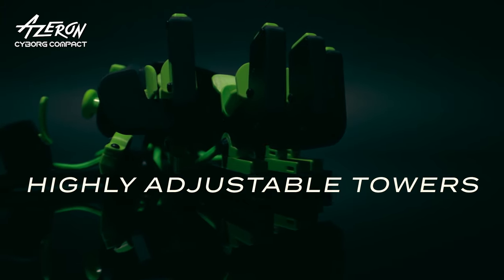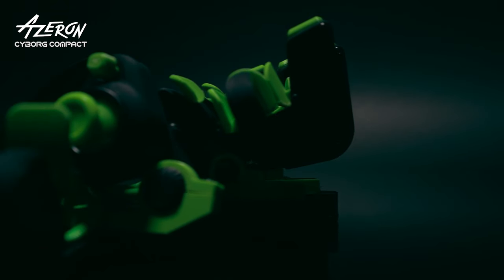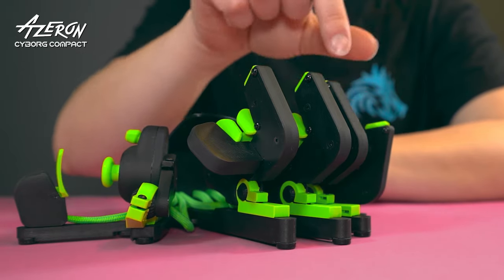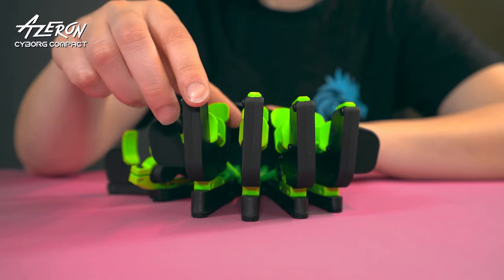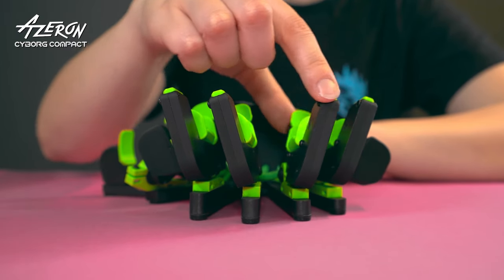Cyborg boasts advanced towers with unparalleled adjustability, which lets you play with unprecedented comfort. Reimagined towers can be lifted so the buttons are right at your fingertips. New towers can also be tilted sideways, so they are aligned perfectly with your fingers.